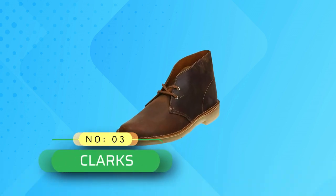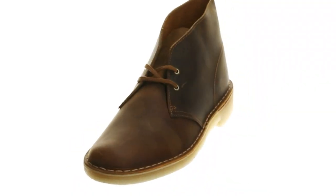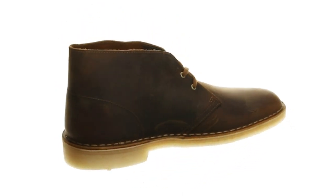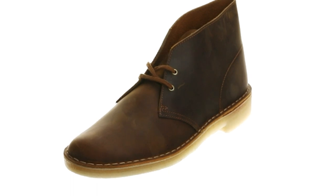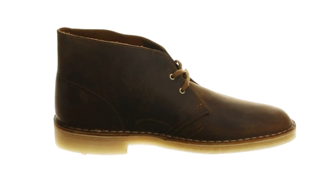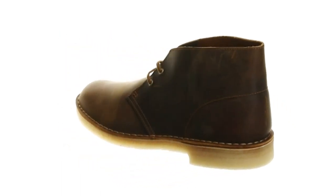Number 3. Clark's Chukka Boots Made in USA — Clark's Men's Desert Chukka Boot. 100% Leather, Imported, Man-Made Sole. Shaft measures approximately ankle high from arch. Heel measures approximately 0.94 inches. Heel height: 0.94 inches, Boot shaft height: 4.21 inches, Boot shaft circumference: 13.38 inches. Full grain leather, variety of styles.